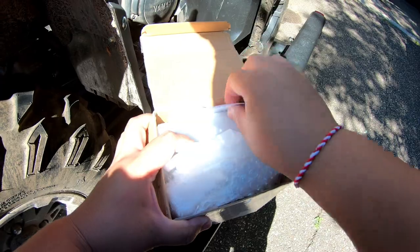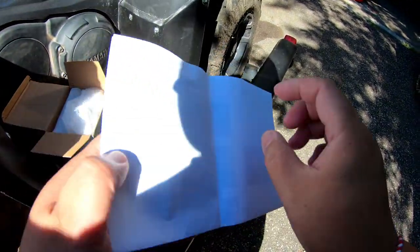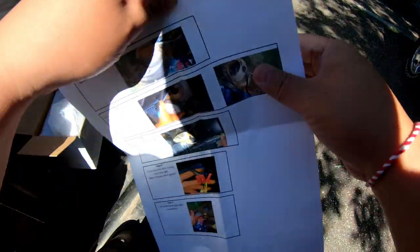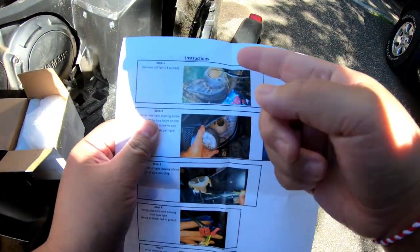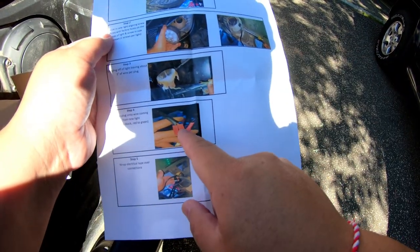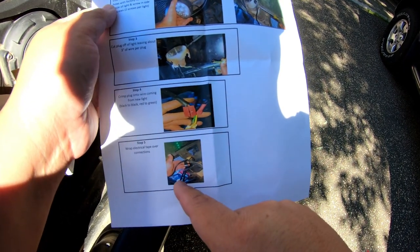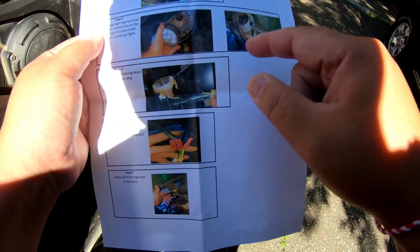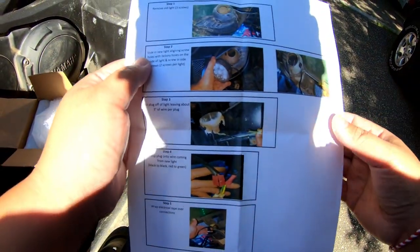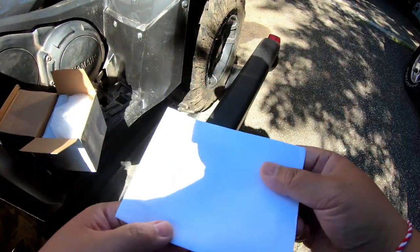He did a good job of bubble wrapping it. These are the instructions — looks pretty simple. They come in color too. It's going to need some splicing, some electrical tape, and some adjusting. So yeah, it's very simple and we're going to install it today and go from there.